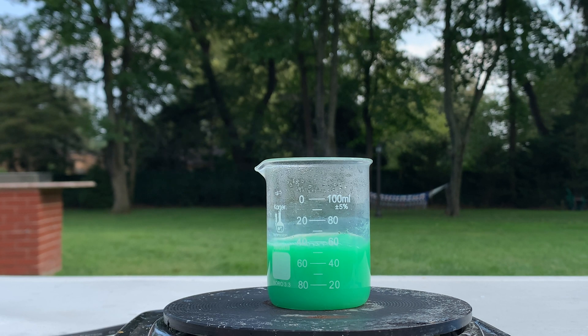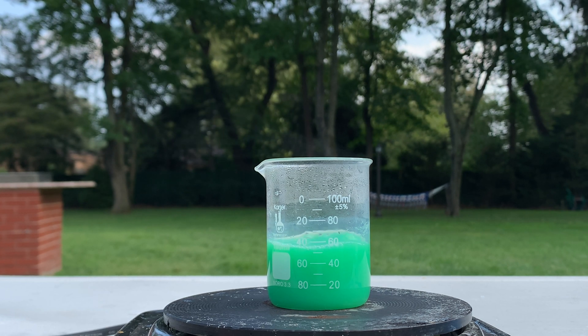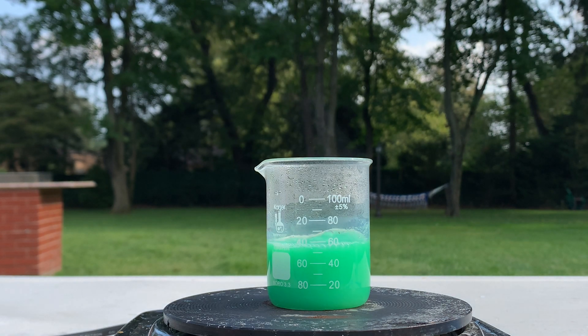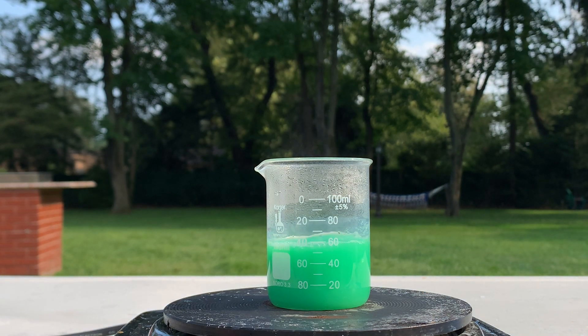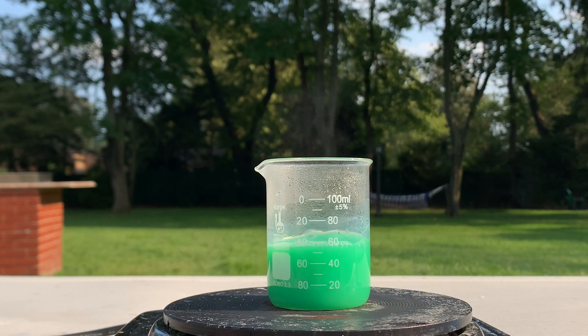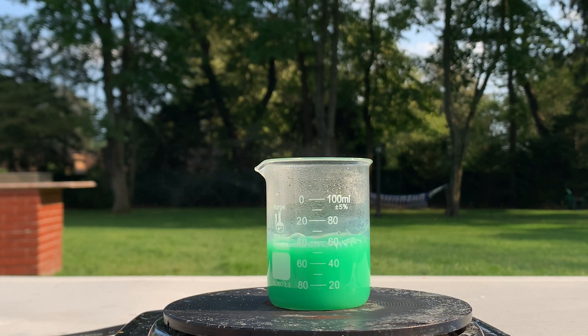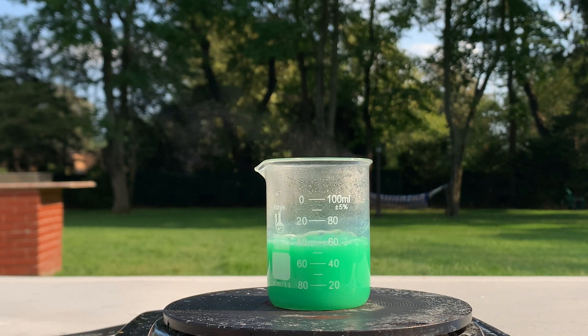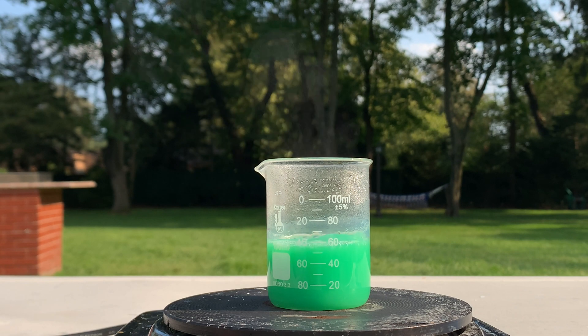I let the solution sit for a bit and everything dissolved. Now I've got it on a boil to get rid of all of the excess water, and you can see that the solution turned a nice vibrant green. So we know our potassium tetrachlorocuprate has formed. I'm pretty excited for this all to evaporate and go through the filtration process.